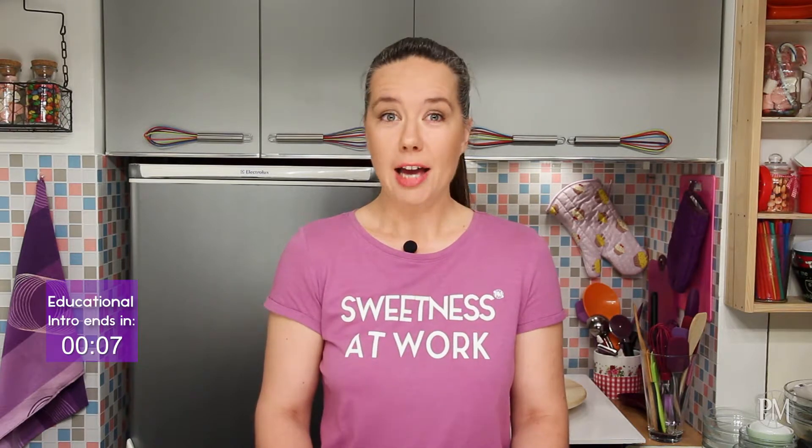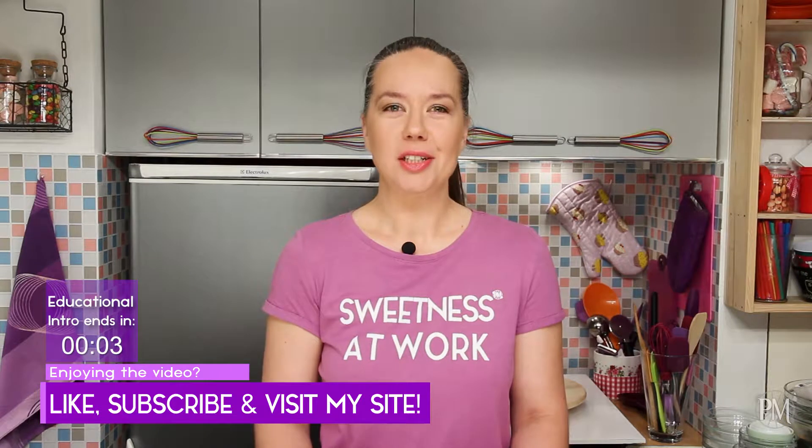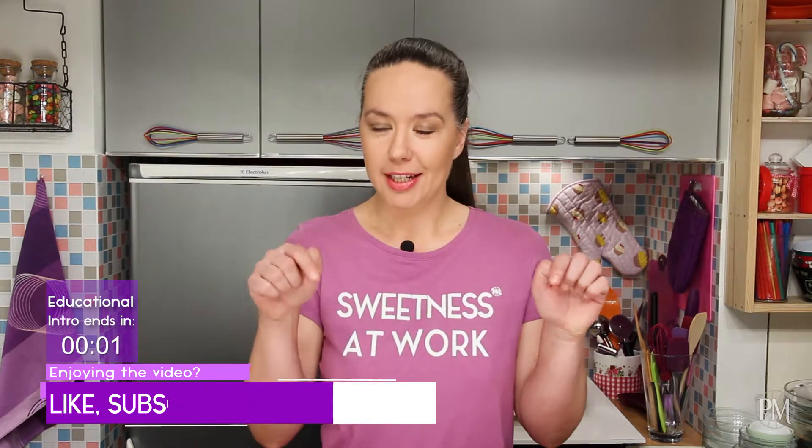I got tired from all this talking, so I'm going to recharge my batteries with some sweet, high-fat chocolate panna cotta. I hope you'll join me. As usual, the recipe is on my site — the link is down below.